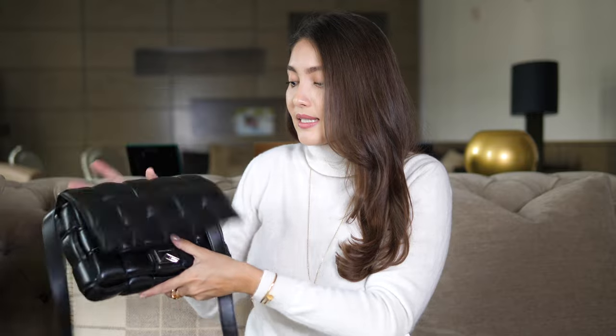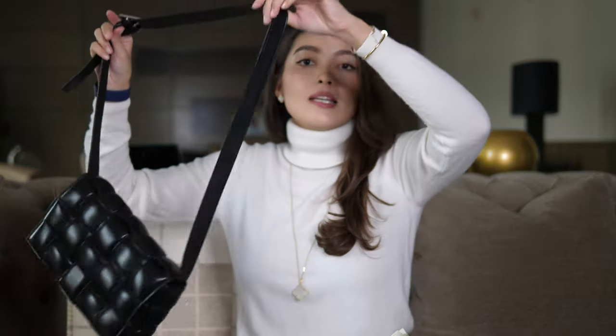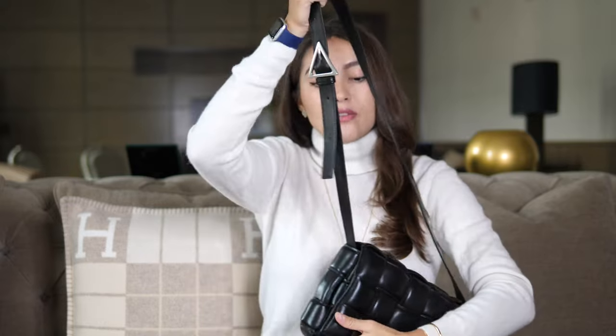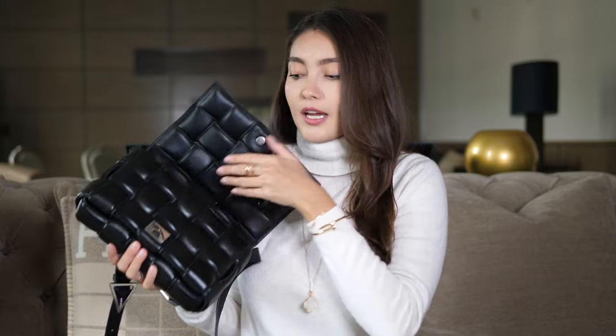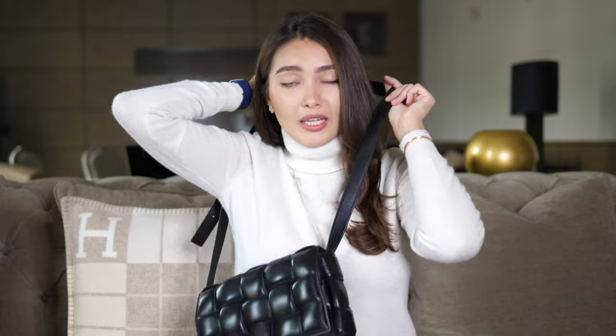This bag has a non-removable but adjustable shoulder strap. My bag comes with aged silver hardware, which is very understated — there's not a lot of hardware going on. This is the only visible part; there's also a lock on the inside but nobody can see it. It doesn't really matter which hardware you go for because it stays at the back anyway if you wear it crossbody.